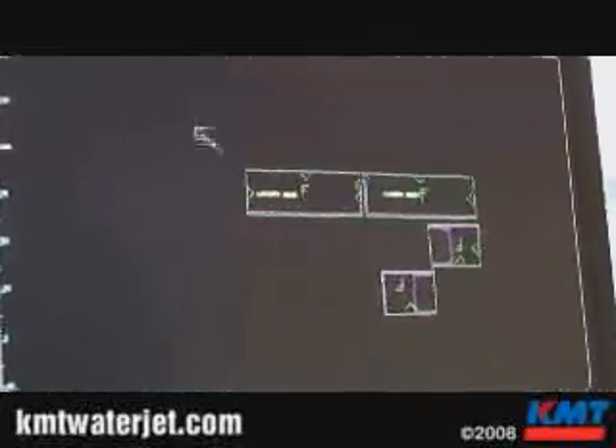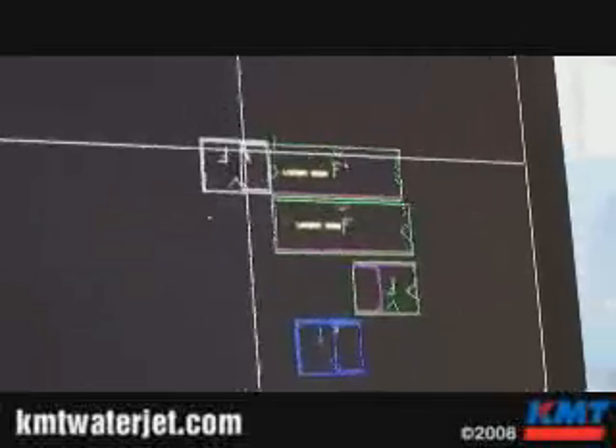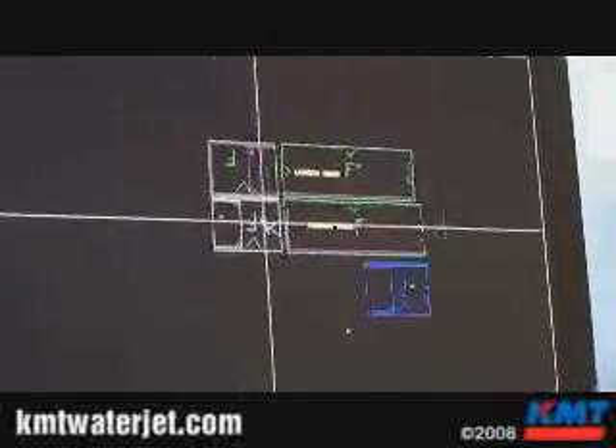We're going to open up the file. These are the parts that we want to cut. The first thing we're going to do is position these in a batch that makes sense. And there's our cut batch.